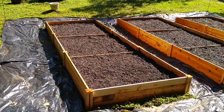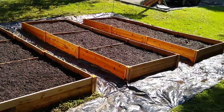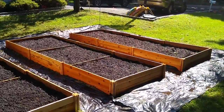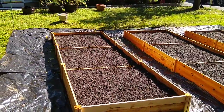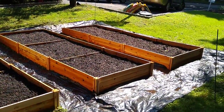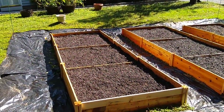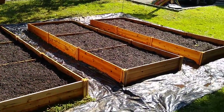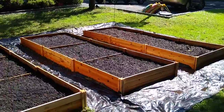It's September 29th. I got all three beds filled with compost and potting mix. I also mixed in some vermiculite, peat moss, and rock dust. There are three eight-foot by four-foot beds, half an inch high. I'm probably going to have to add some more compost at the beginning of next season. I'll let this settle down until next year and see what we've got.